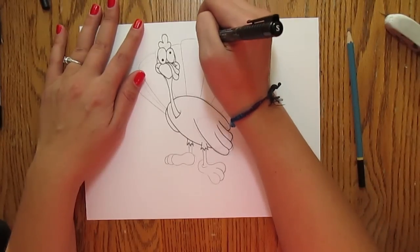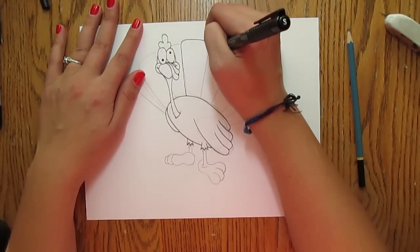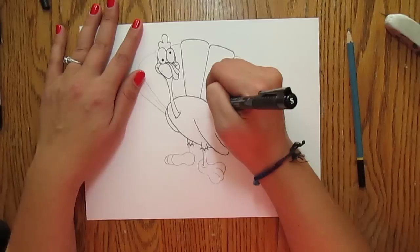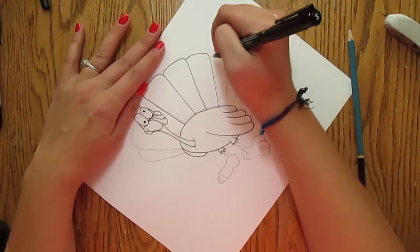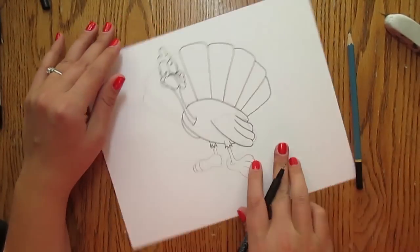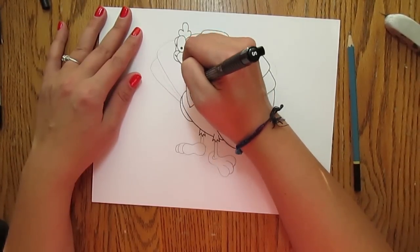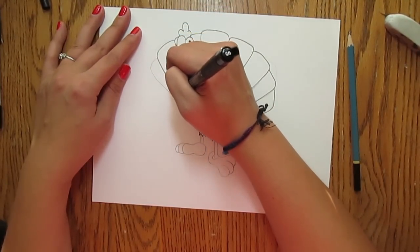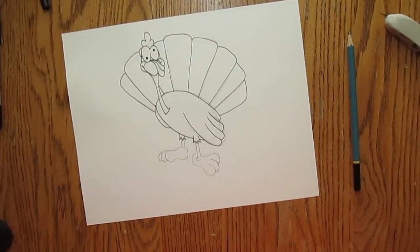One of the tricks with drawing, especially inking in, is that you want to try your hardest to keep the lines coming towards you. Your hand will be so much steadier if you keep the strokes coming towards you. Like if you have to rotate the drawing to keep your strokes coming towards you, then it'll be so much easier. I don't know how many of you have a problem with unsteady hands when it comes to inking in, especially when you've spent a lot of time refining your pencil drawing. Keep all your strokes coming towards you and you will have such an easier time of it.